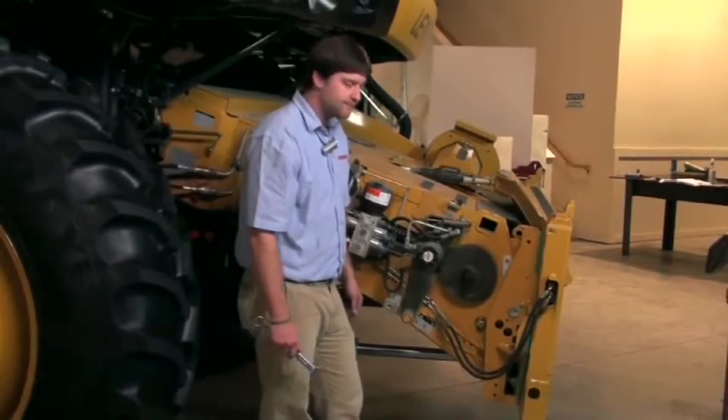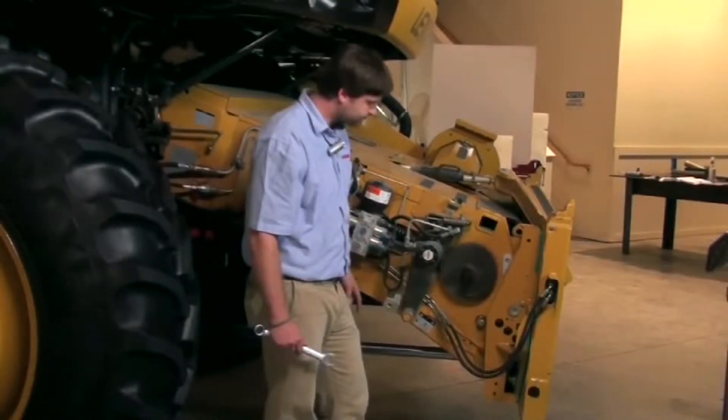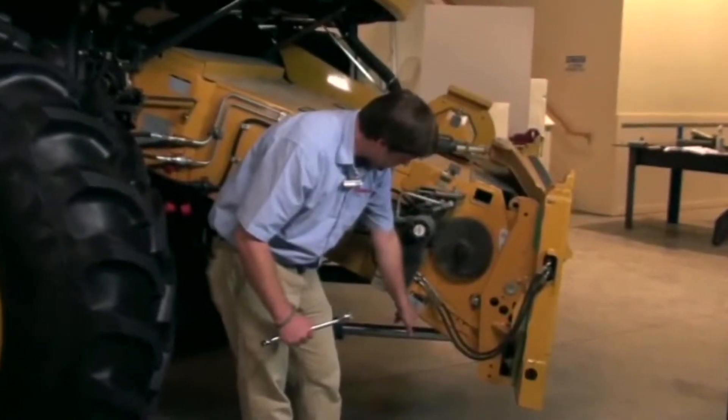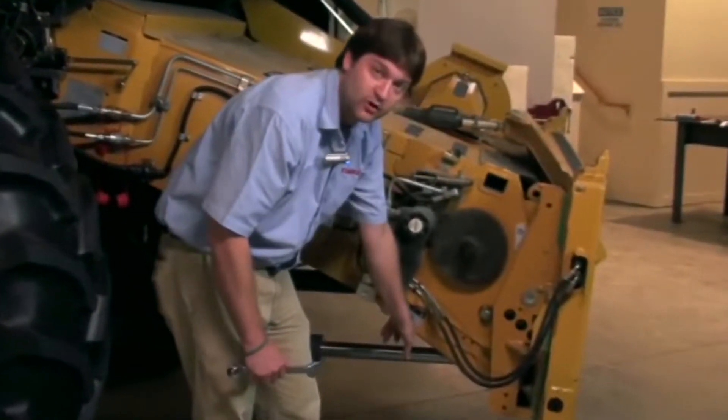We're looking at the right side of the feeder house, and I want to talk about an adjustment on the front drum of the feeder house. The adjustment we're going to make is based on the crop. If we look at our decal here, we've got an adjustment for corn versus small grain soybeans.